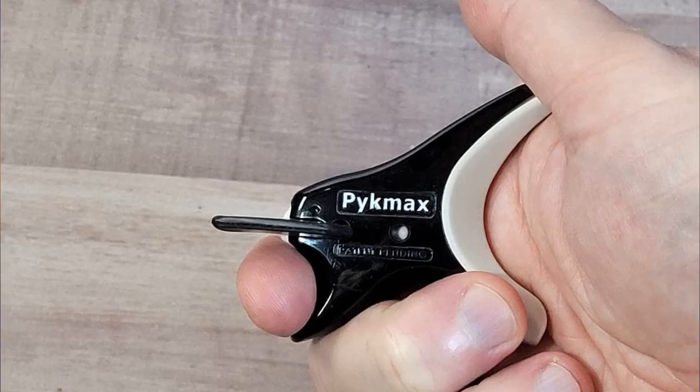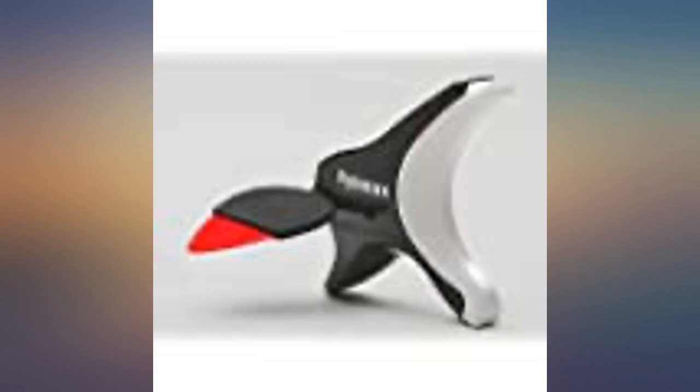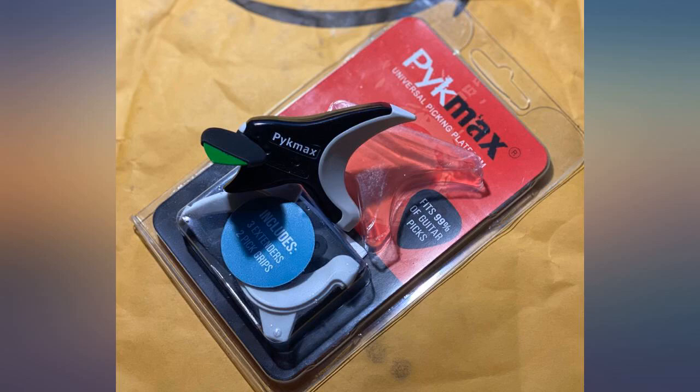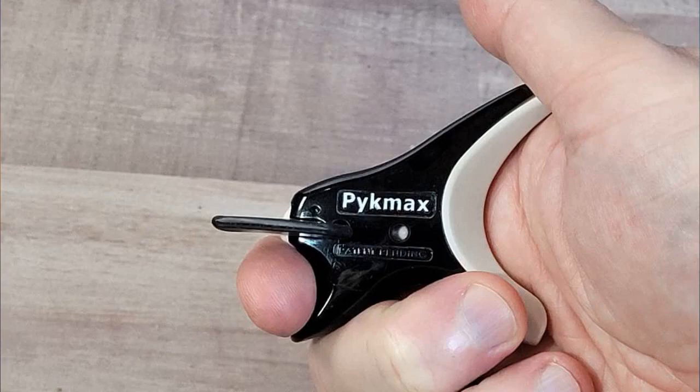As a guitar player who routinely finds my flat picks flipping out between my fingers like road tiddlywinks, I've found the Pykemax — the most recent and improved version of this pick holder — a great help. Using the largest of the 3 extenders, this tool not only helps me hold on to my flat pick, but keeps my hand in the correct picking position without fatigue. I now own 2 and use them regularly.